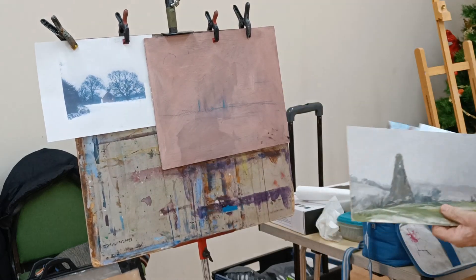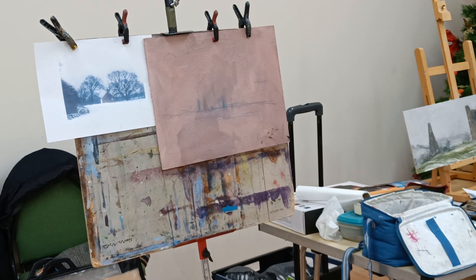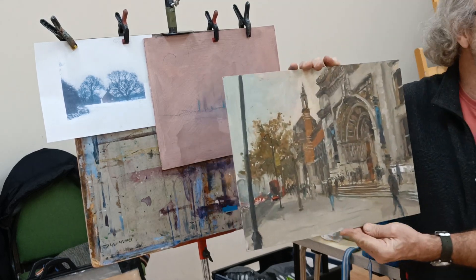And this one wouldn't necessarily be out of season — it's not that different from autumn maybe, but this I painted on Saturday.